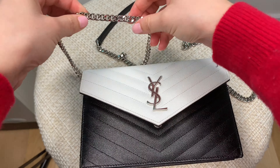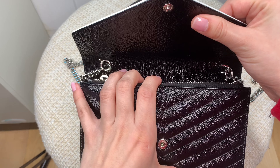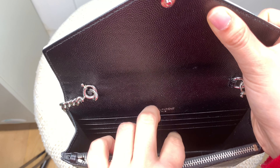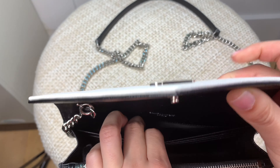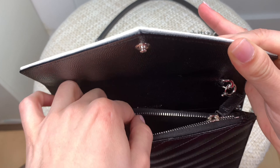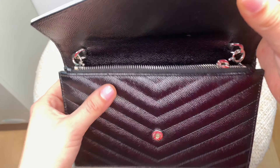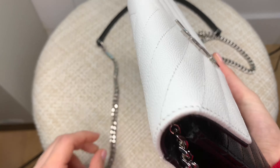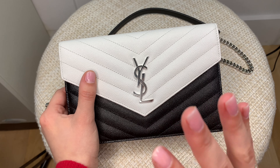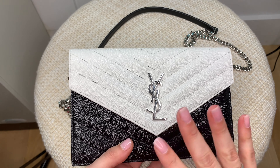It's a little darker than the actual silver hardware. For the inside of the bag, it does come with six card slots — three on either side — and then one big slot on the back where you'd probably put cash or something. Then it comes with a zipper pocket, so I'll open that up for you guys. It has that zipper pocket and then the main space right here. It's not too big — I think this is the perfect size for an evening out.